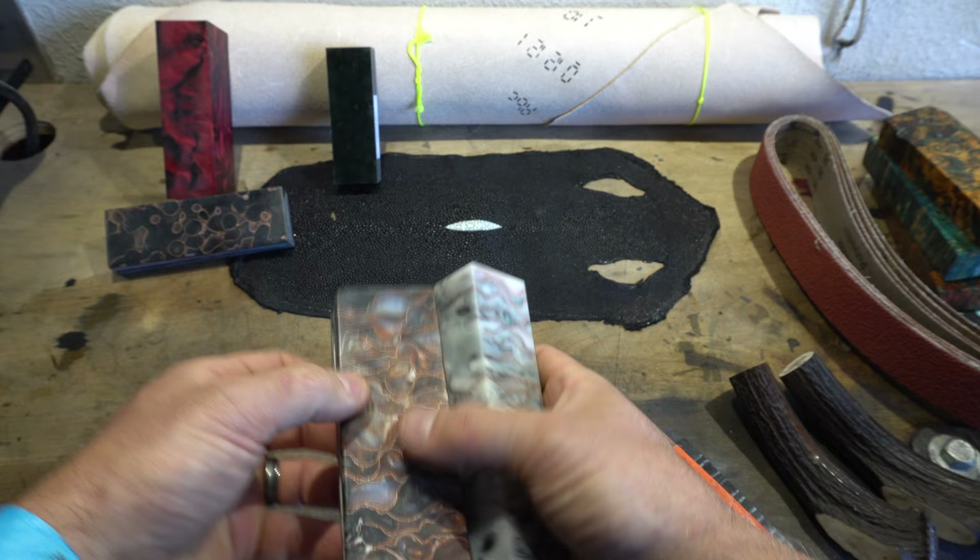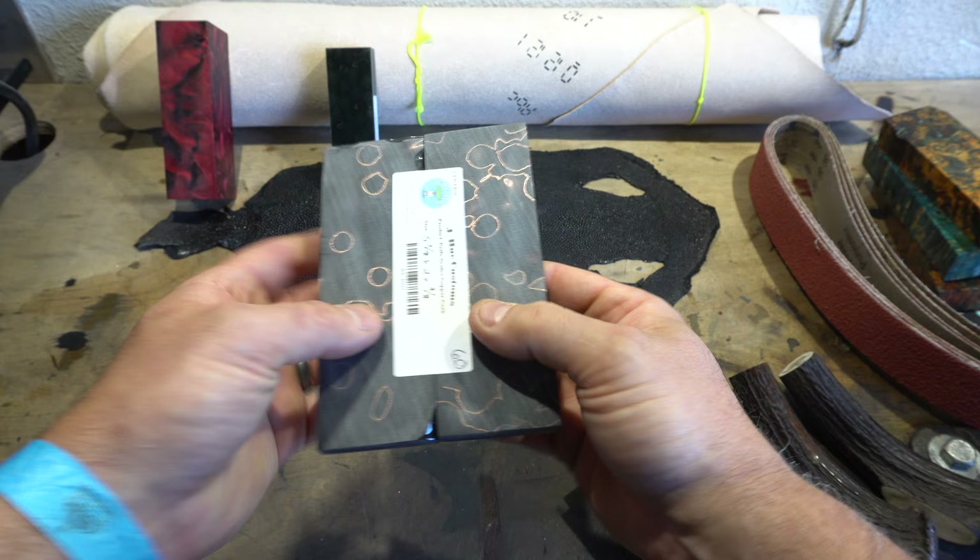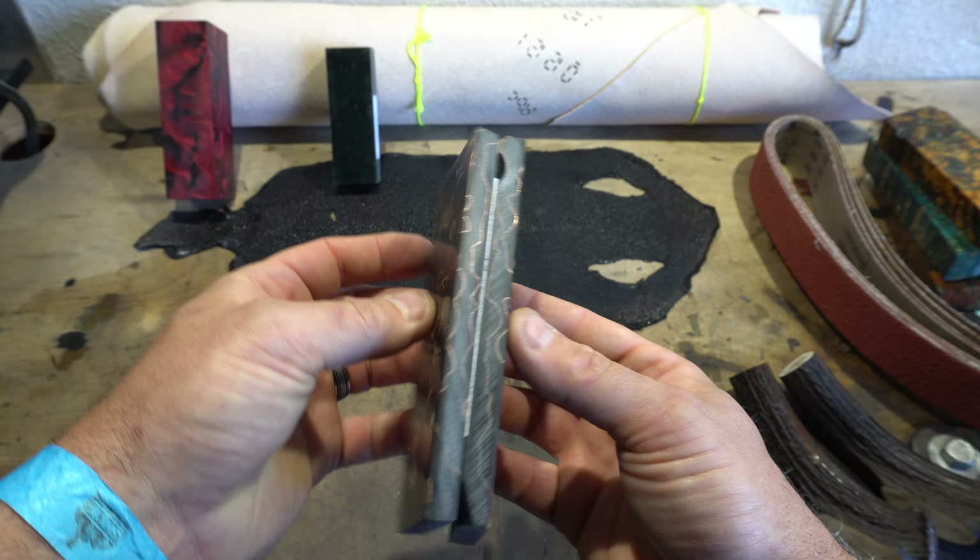Another one — you can see a trend here. I really liked the copper inlay. This is from another manufacturer, a darker material, also copper. Looks pretty cool.